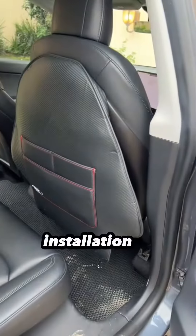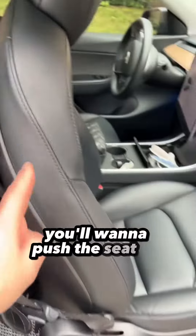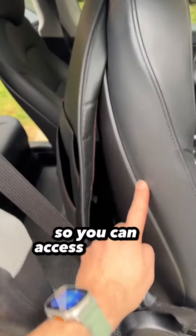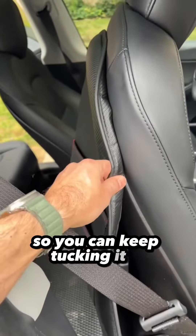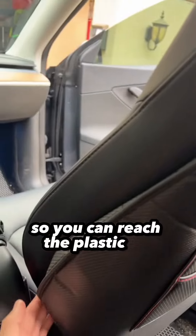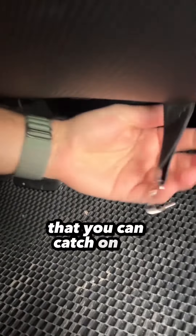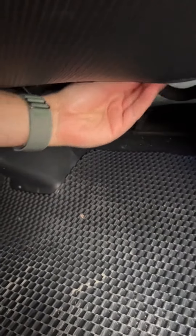Installation is super quick — it just tucks in around the hard plastic around the seat. You'll want to push the seat all the way up so you can access the sides of the plastic to keep tucking it in. When installing on the inside part of the chair, you want to put it all the way back so you can reach the plastic all the way down. These little hook guys pretty much hook on to anything you can catch on to underneath the chair.